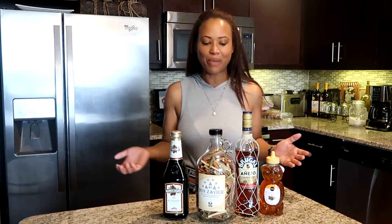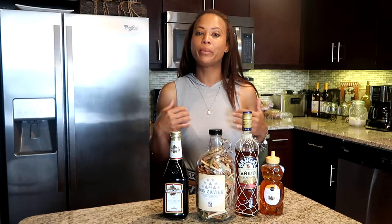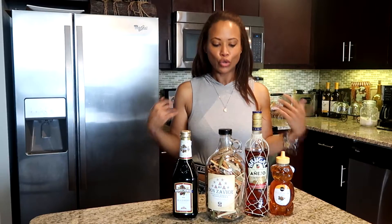Hi guys, welcome back to my channel. On today's video we're going to prepare some Dominican Mama Juana. In some of my previous videos you have seen me or heard me talking about Mama Juana, or seen me drinking Mama Juana. So in today's video we're going to prepare some Dominican Mama Juana.